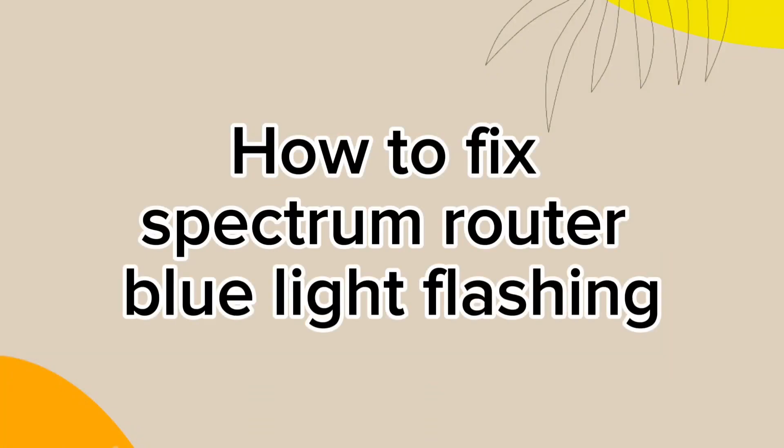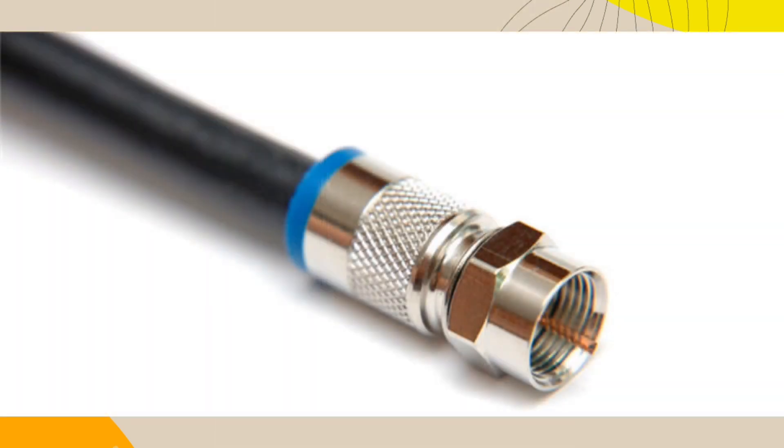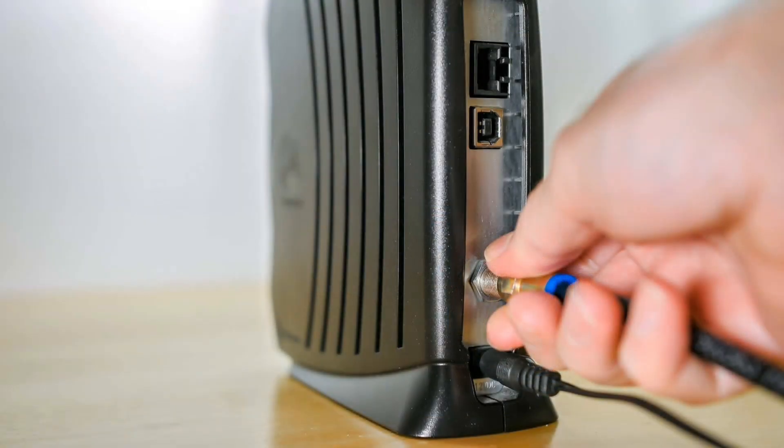To fix the Spectrum router blue light flashing, the initial step is to examine the coaxial cable. This cable acts as the middle connection between your ISP and the Spectrum modem. It is highly advisable to first check the cable for continuity.